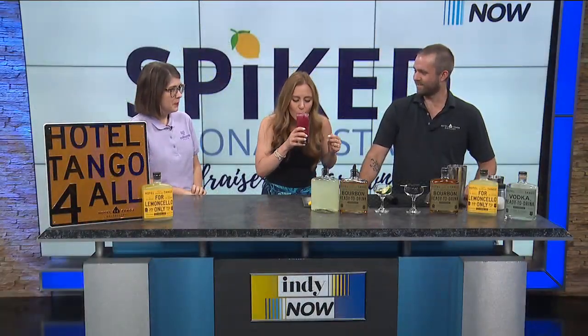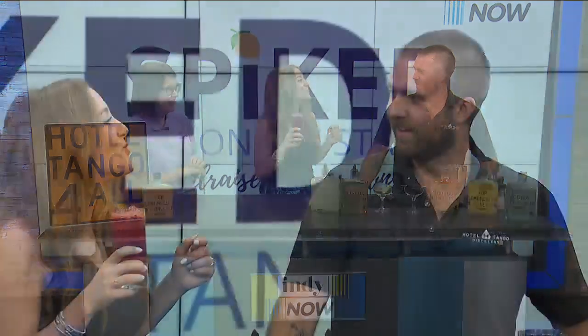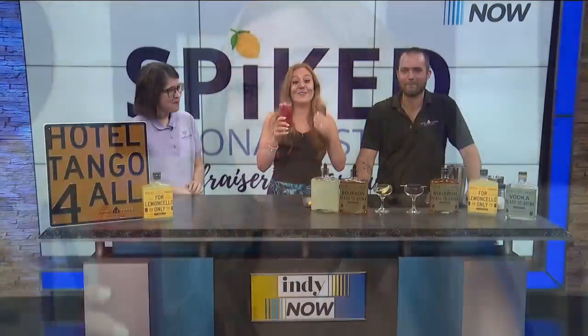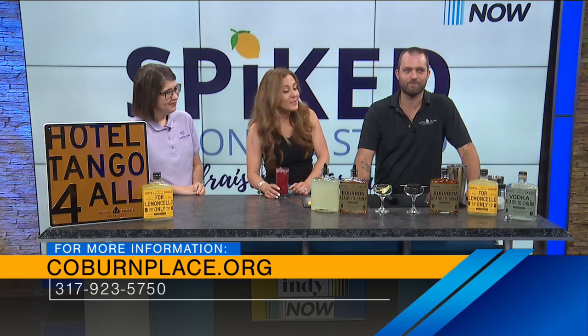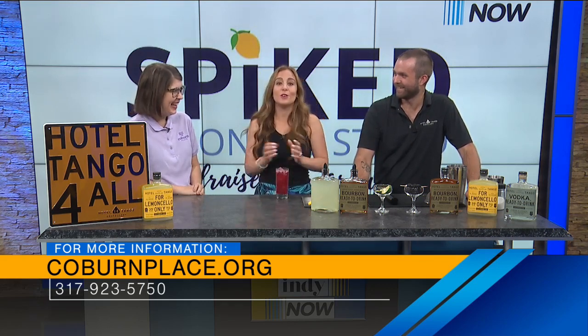All right Zach, I'm going to test this out. Oh, that is so good — it's so refreshing. Like Zach said, it has vitamins in it, so it's kind of like a breakfast smoothie. Thank you so much, Zach. If you guys want to try this, you can come down to Hotel Tango from 5 to 9 p.m. this Friday, July 15th. Or if you want to give online, go to CoburnPlace.org/donate and put 'spiked' in the comments. Thank you guys so much — this is going to be my new summer drink!